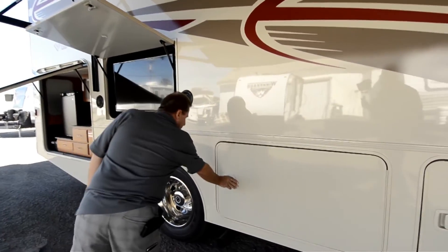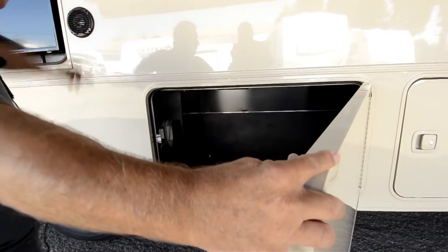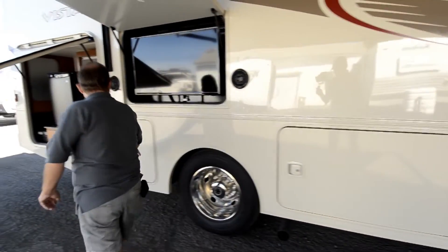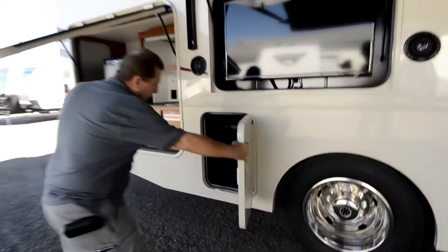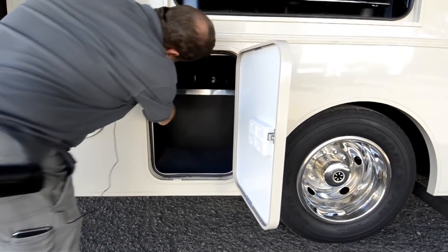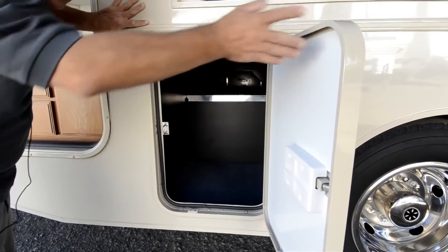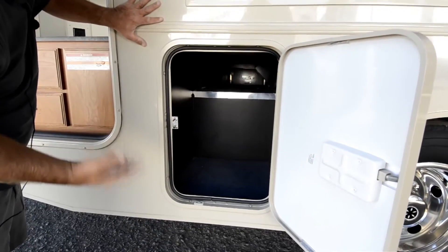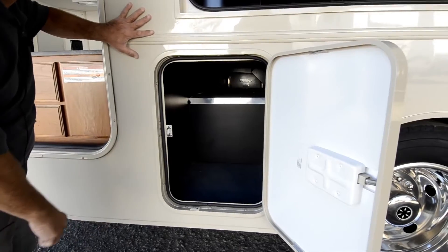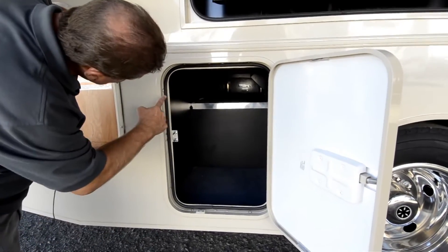There's lots of other storage. There's the inverter right here, and it turns on from inside. Notice how the Winnebago has a nice black finish to everything. This is what they call an E-coating — it's electrostatically painted in a dip process. The whole sub-chassis is done that way to prevent rust. And this is a pass-through compartment.